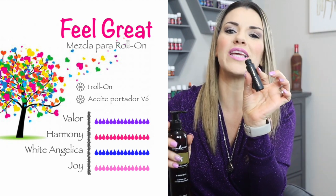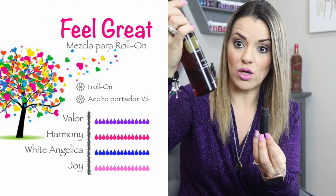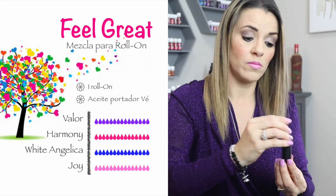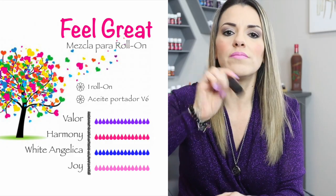Ya le puse mis 4 aceites esenciales. Lo voy a rellenar con mi aceite portador. Yo tengo el aceite portador V-6 de Young Living, que me encanta porque no tiene olor y no mancha la ropa. Lo llené, lo voy a revolver, y listo.